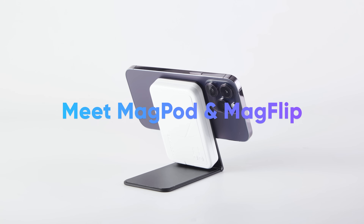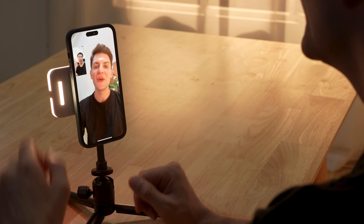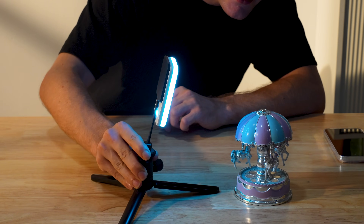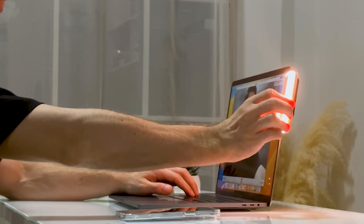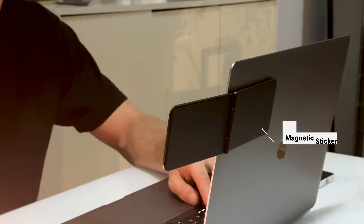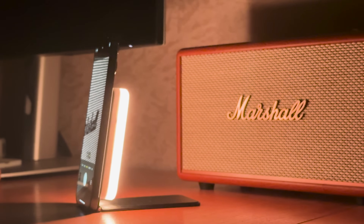Meet MagPod and MagFlip. MagPod is a sleek aluminum MagSafe adapter that comes with a quarter-inch screw mount and an adjustable mini tripod. Paired with MagLite, they'll supercharge your productivity and photography work. MagFlip is an ultra-thin aluminum flip boasting dual-sided MagSafe compatibility. It can be attached anywhere with a removable MagSafe sticker or can be simply snapped onto the back of your phone. It is a phone stand too.